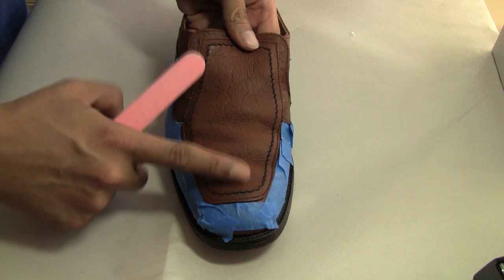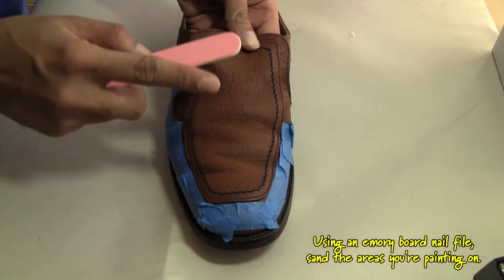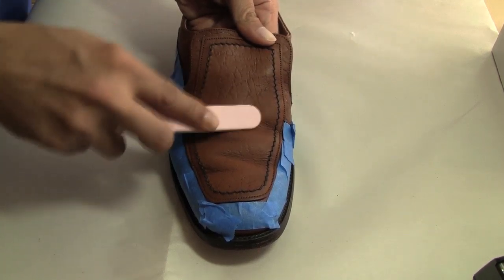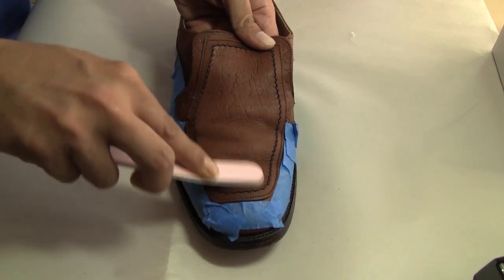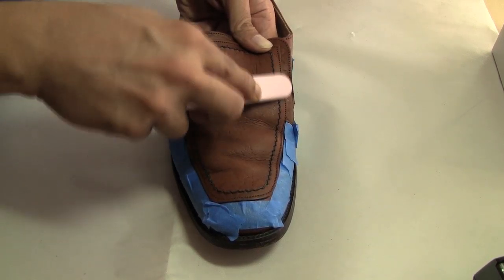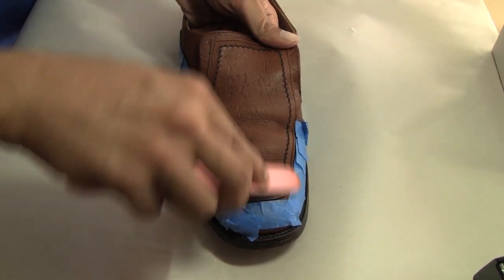Our next step: we're going to sand the area using an emery board or a nail file. You can also use a really fine grit sandpaper. We're just basically going to sand the smooth area out so the paint has something to grip onto and it's not going to peel and crack on you. Don't worry about scratching the leather because the paint is going to cover those scratches, and those scratches are what's going to hold the paint right into your shoe.